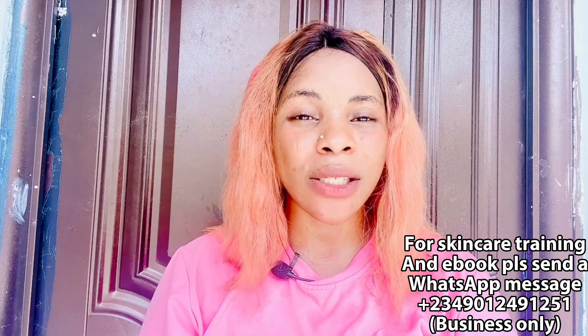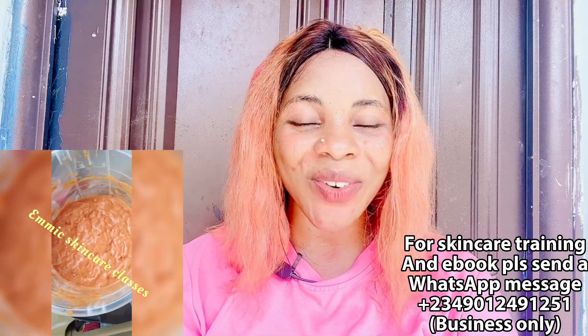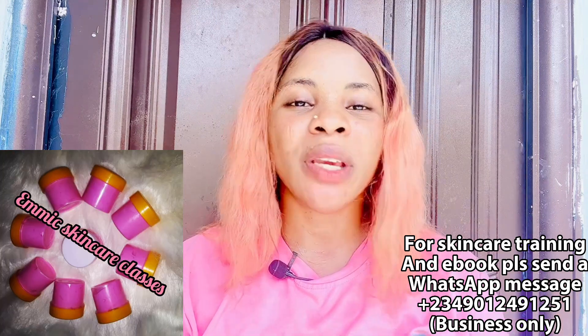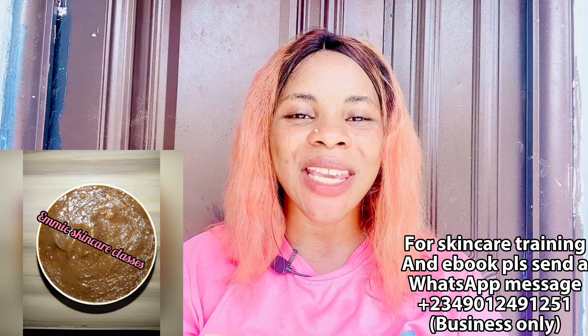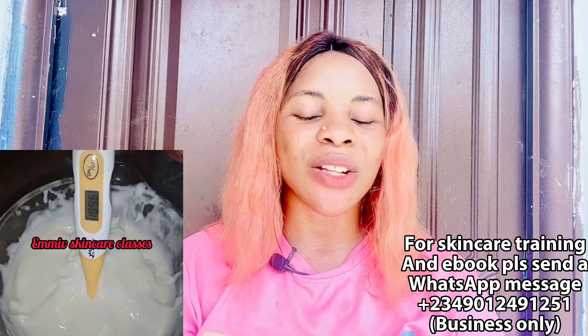In today's video I am going to be showing you affordable skincare products for caramel, light, and fair skin tone. But before then, we do online skincare training with two different classes — a beginners class and an advanced class. The beginners class is for those who want to start skincare from scratch; advanced is for those already into skincare who want more effective recipes. These classes are not more than 12,000 naira, so come and register.